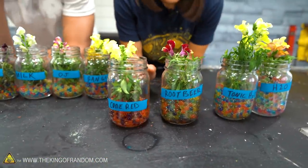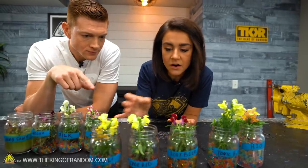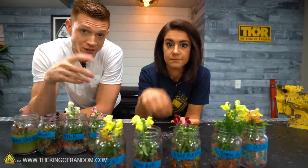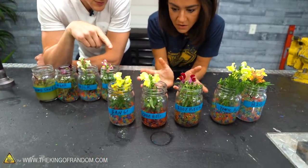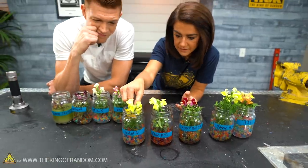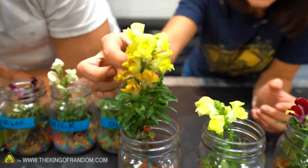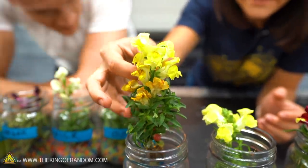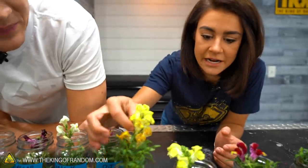We have the Code Red, and if you remember from the root beer, the Code Red, and the Bang — all three made our Orbeez beads float to the top. The carbonation, the bubbles lifted them up, which is really neat. They all look pretty good, except for the Bang. If I pull this guy out... it looks really sad. The leaves look good, just the flowers look very, very unhappy.